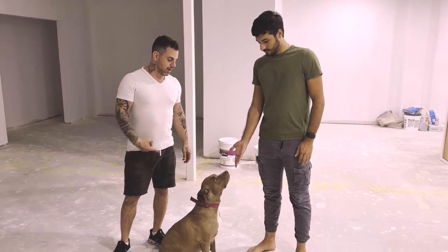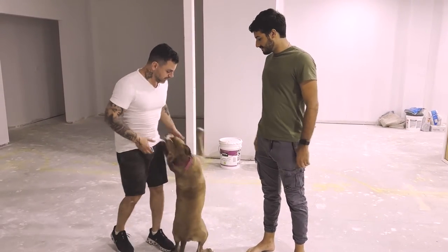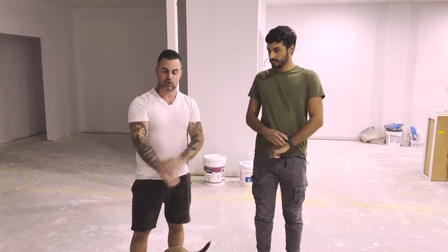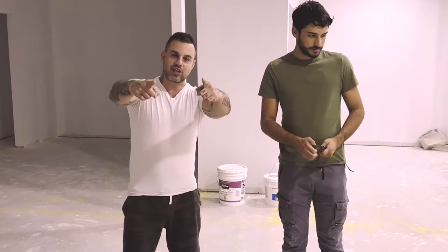We got a special guest today — Ella the dog. Come on, hello! This video is on why people smack themselves and slap themselves so much in Silat, so stay tuned. It's going to be crazy — you're not going to be able to handle it.